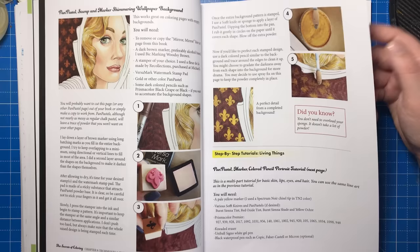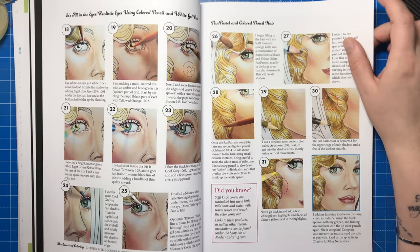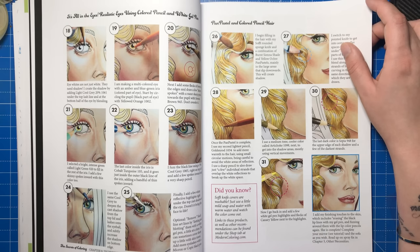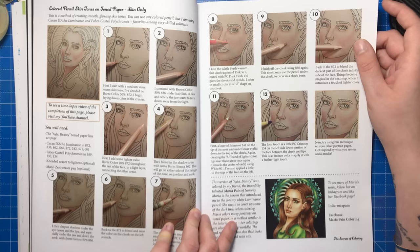The next tutorial uses pan pastels and coloured pencil to create a basic skin tone as well as lips, eyes and hair. If you don't have pan pastels, you can skip that stage and go straight in with the pencils, though this will create a different finished look. The next stage shows you skin on tan toned paper, completely with pencils and no pastels. In fact, the following tutorials in the book are all done with pencil from this point on. Jennifer uses Luminance and Polychromos pencils, but you can use whichever pencil set you have and try to match the colours.